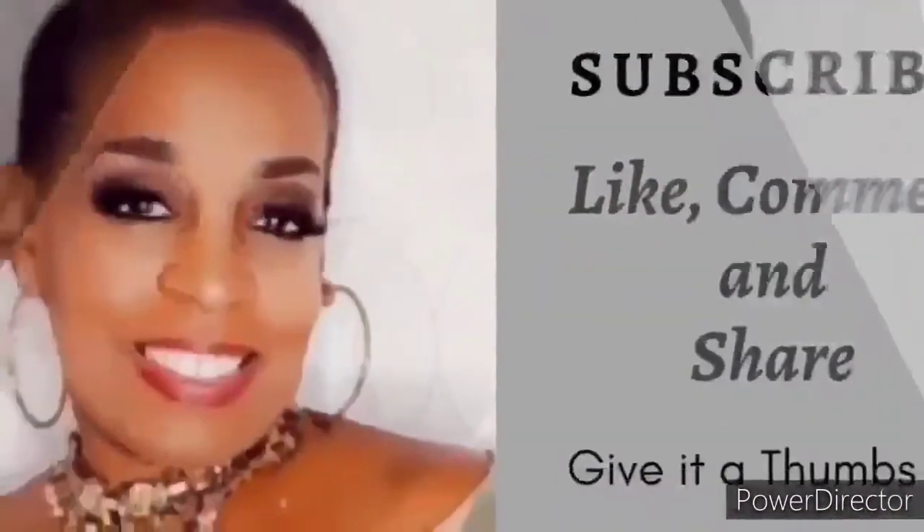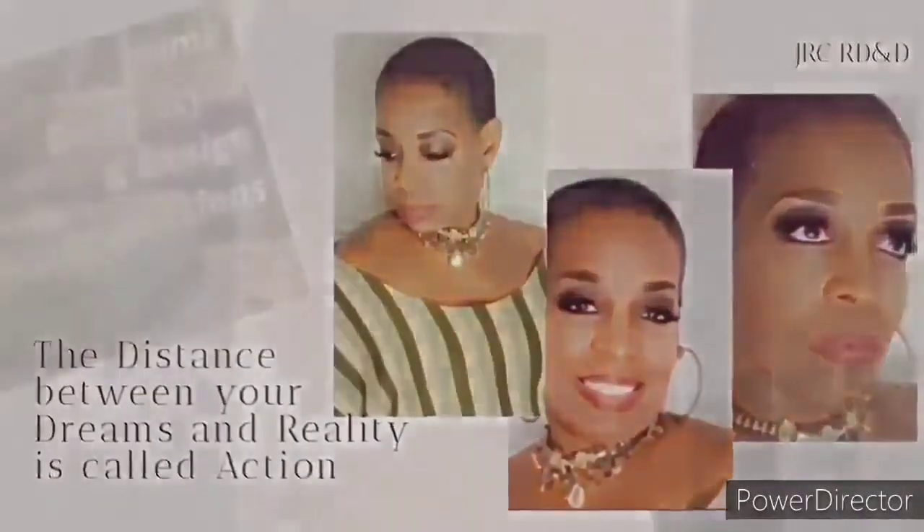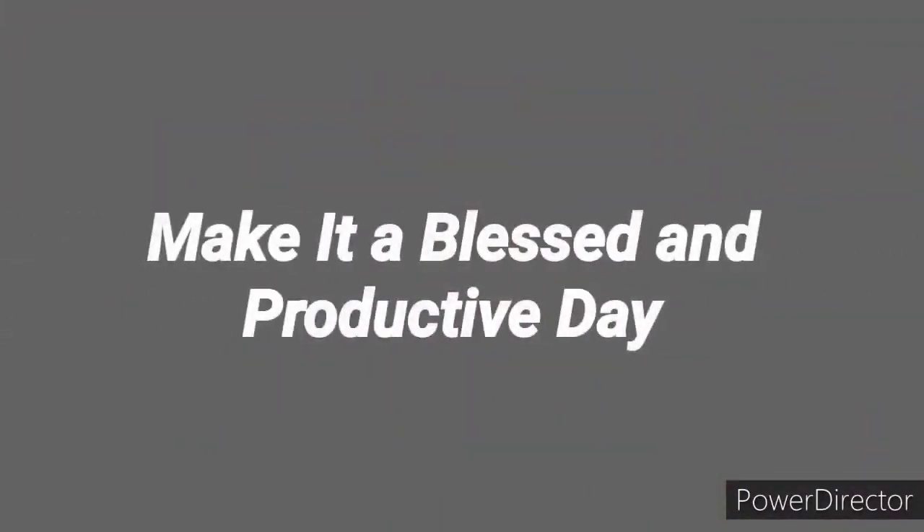Thank you so much for watching JRC Restoration, Decor and Designs. Remember: the distance between your dreams and reality is called action. Until next time, make it a blessed and productive day, everyone. Bye!